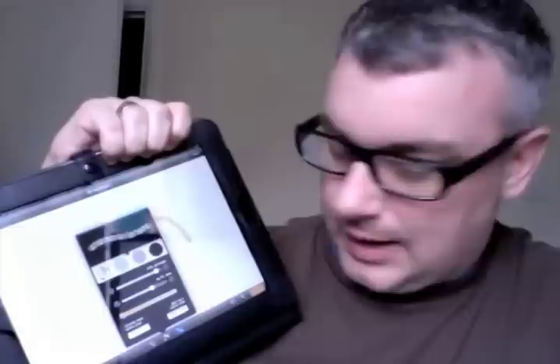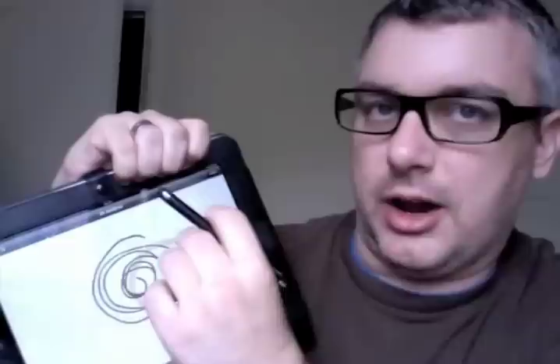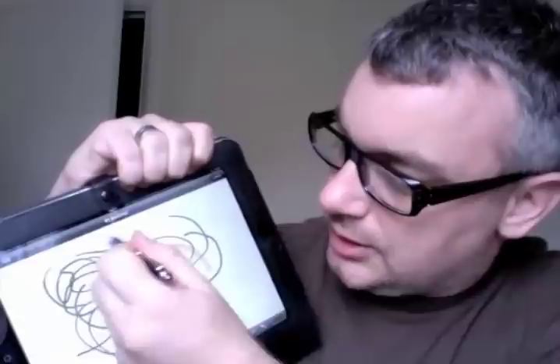With the iPhone and the iPad the only downside is the fact that there's no pressure sensitivity. Brushes does have a feature where the line can get thinner the faster you go, but it's not ideal. Still, it works well and it's quite good for things like using OmniGraffle, or even just writing with brainstorm apps or whiteboard apps. It's pretty good.